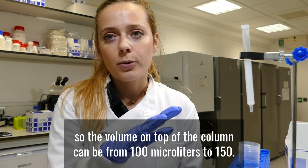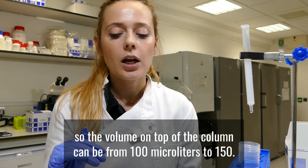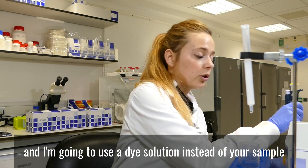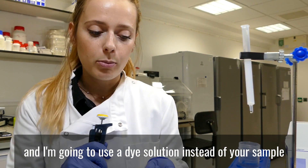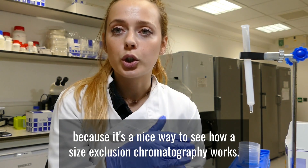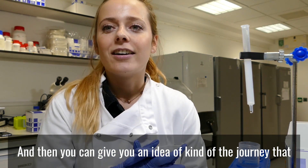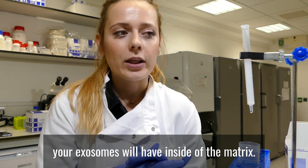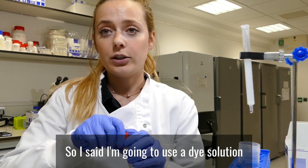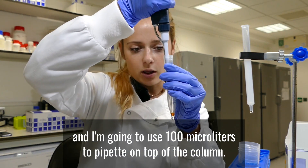The volume you load on top of the column can be from 100 microlitres to 150. Today I'm going to use 100 microlitres, and I'm going to use a dye solution instead of your sample, because it's a nice way to see how size exclusion chromatography works. It can give you an idea of the journey that your exosomes will have inside the matrix. So I'm going to pipette 100 microlitres on top of the column.